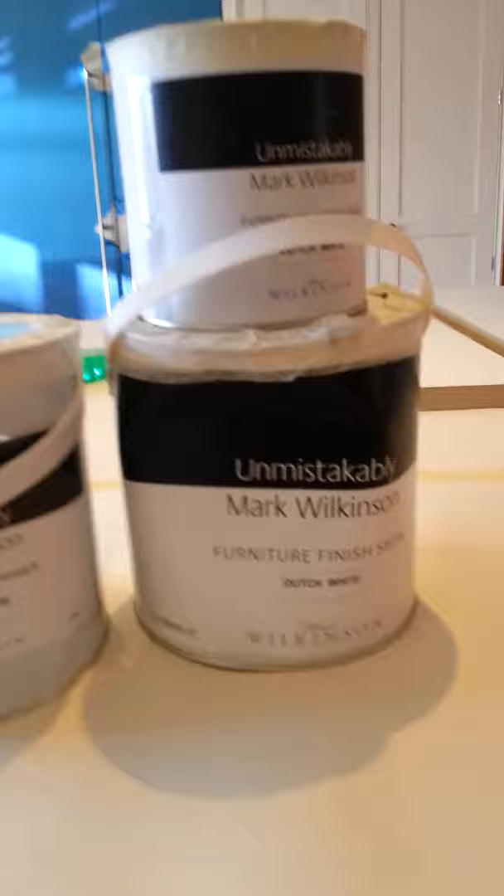Using Mark Wilkinson paint on this kitchen — Dutch White by Fired Earth. It's going to be a nice job, I think. Got a bit of heat in here, the Aga is also on. It's going to be a nice one. It's nice and clean, which is the main thing.